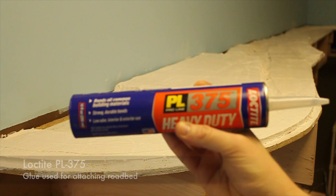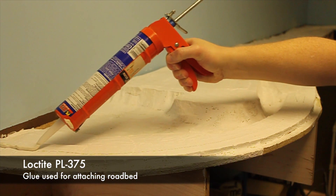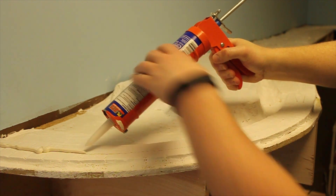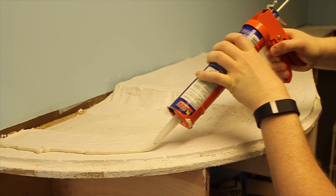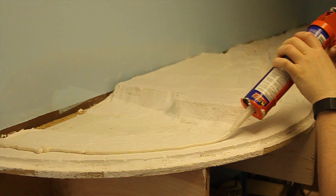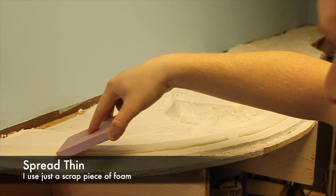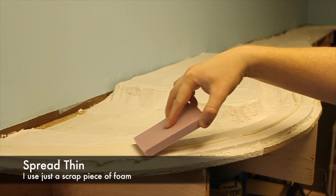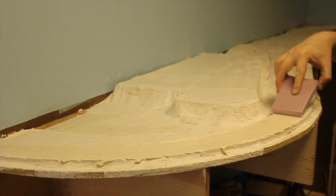We use Loctite PL375 to adhere our roadbed to the layout. I found that with the almost immediate hold of the Loctite, I can easily lay a large section and the adhesive will hold the roadbed in place without having to use pins. I went through and marked all of the track centers along the entire layout, and now I'm going to go back through and lay a bead of adhesive right down the track center line.